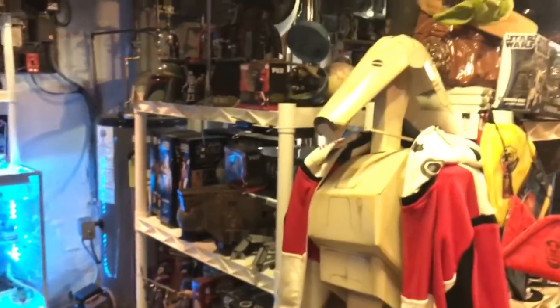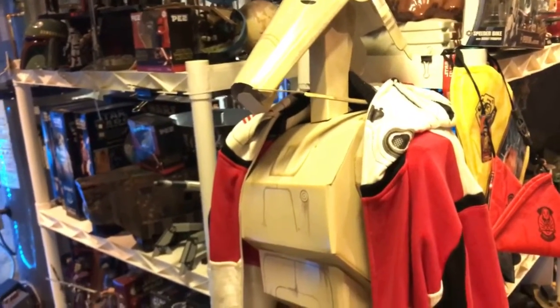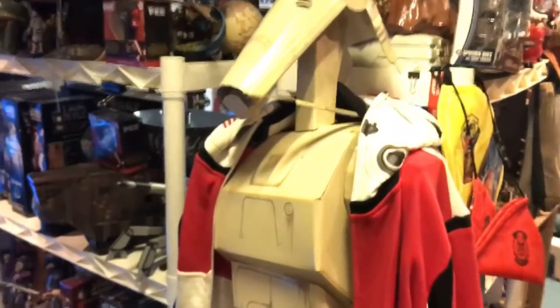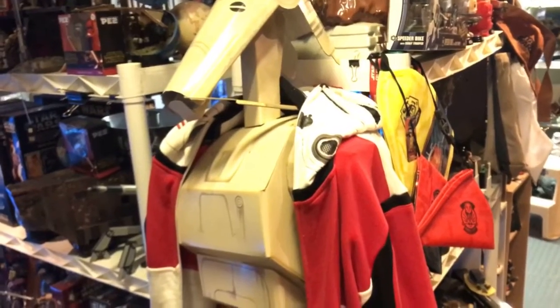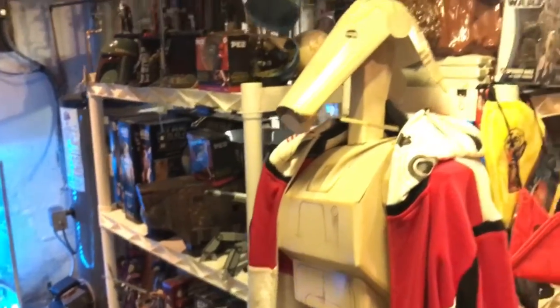I ended up with the pit droid and the Droideka. The Droideka was awesome except it took up way too much room. Some students helped me move, and one kid was eyeing it, so I let him take it — but he eventually got rid of it because it's just cardboard. The pit droid got destroyed in a flood, but the battle droid survived. I put this little hoodie on him to keep him warm when it gets cold here.